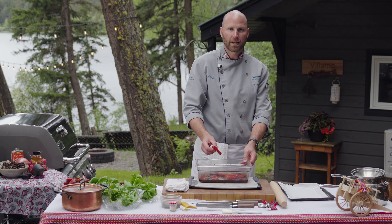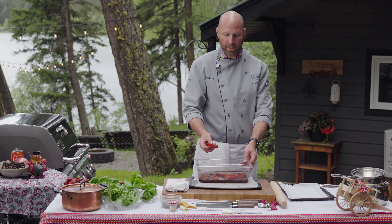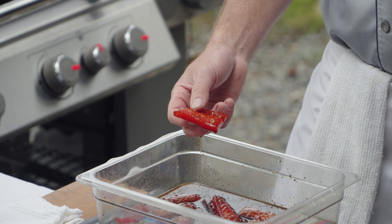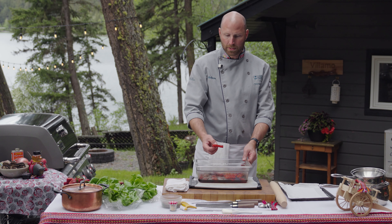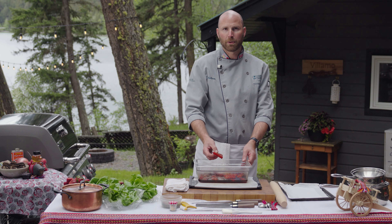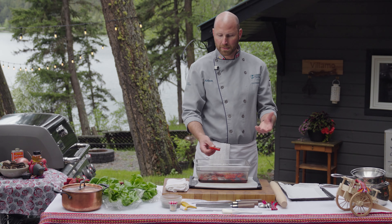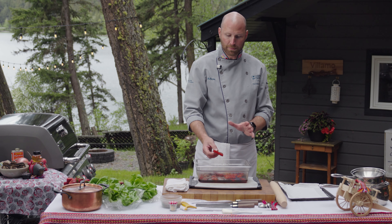I'm going to rinse it off and dry it, then put it into the fridge for at least an hour, ideally overnight. I want to use cold air to create a sticky pellicle layer that the smoke will adhere to. Then I'm going to smoke it for about six hours in a Little Chief smoker using alder wood, apple wood, or cherry wood — any fruit wood works great. Every two hours I'll change the canister, and I also like to brush it with honey or maple syrup to add more flavor, almost like candying the fish.